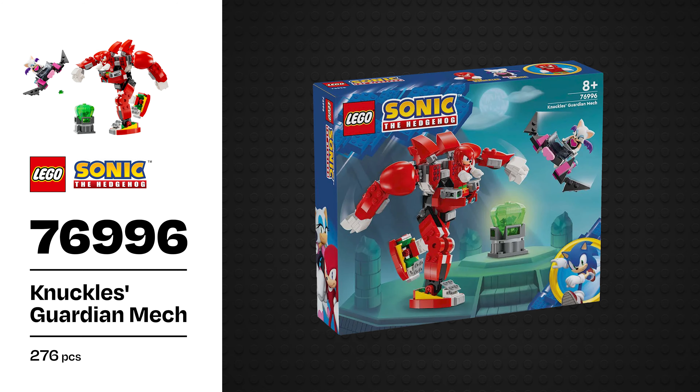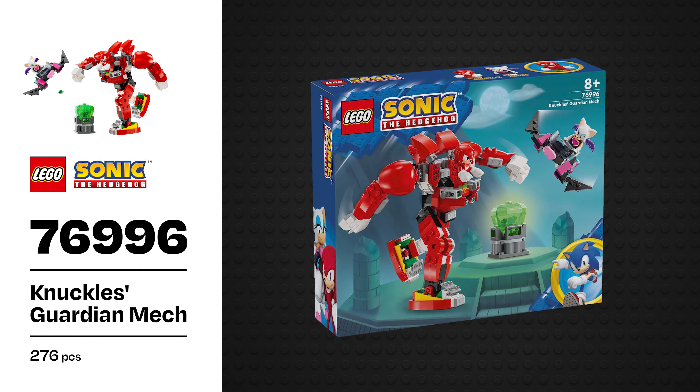Hey everybody, Joe here from Dark Animals and today I'm reviewing set 76996, Knuckles' Guardian Mech.